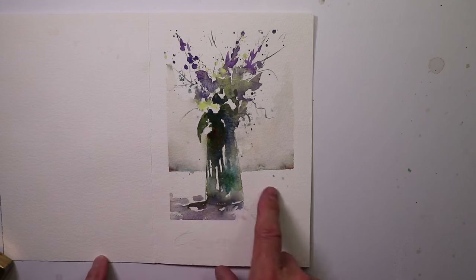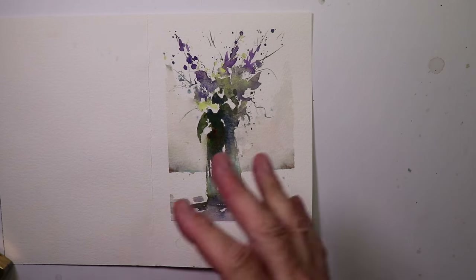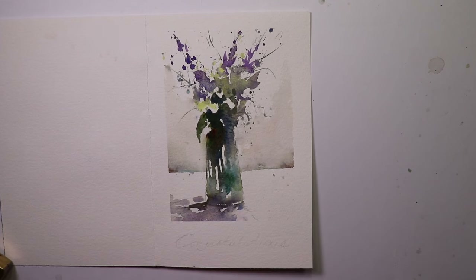Fresh watercolor flowers in a vase on a simple table — a nice white tablecloth — bright sunlight, and very simple, for a simple occasional card.